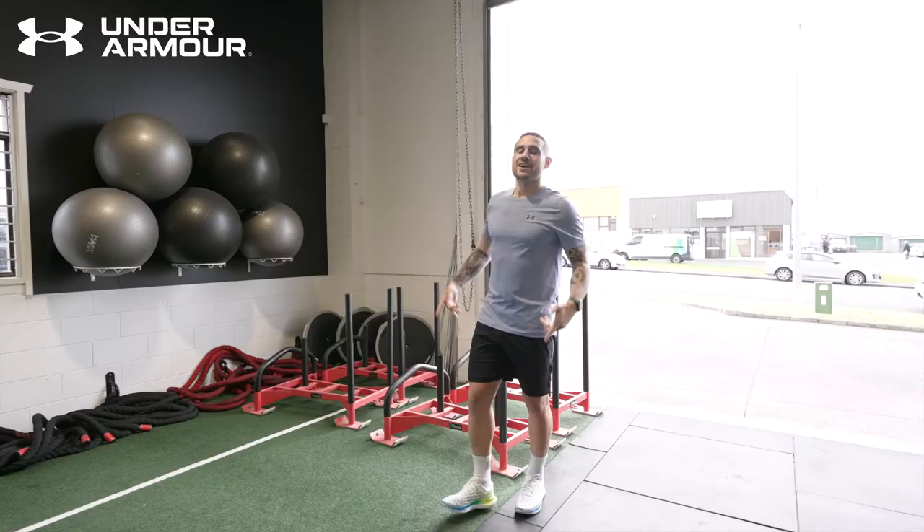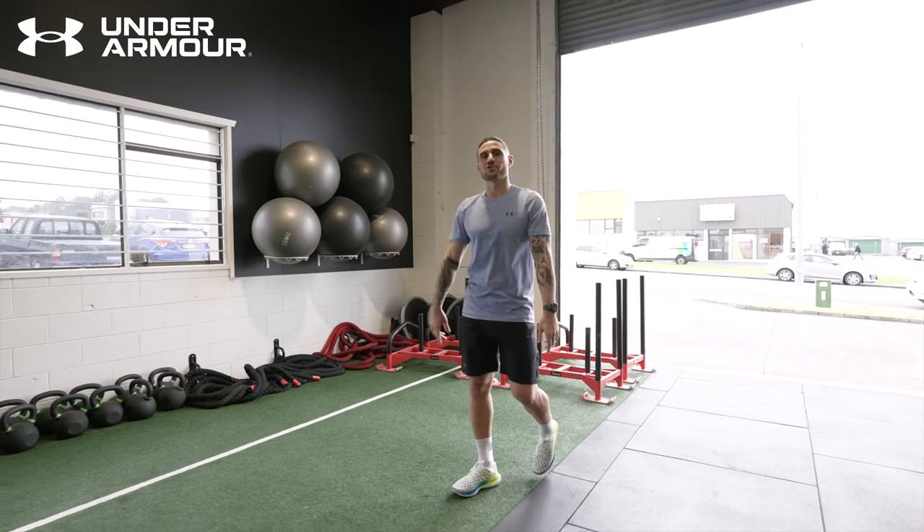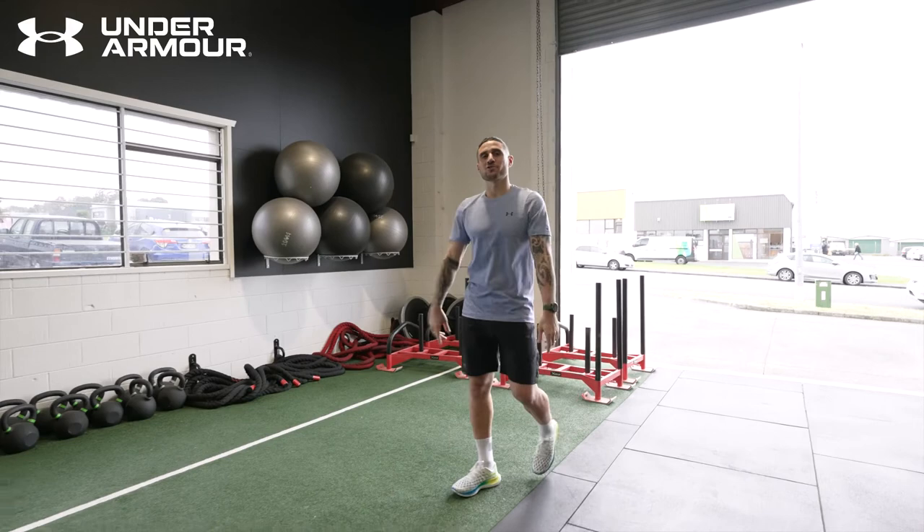All right, that's us all done with our endurance session. It's a killer, but if you want to become a faster and fitter player, make sure you hit this session once or twice a week. Let's go.